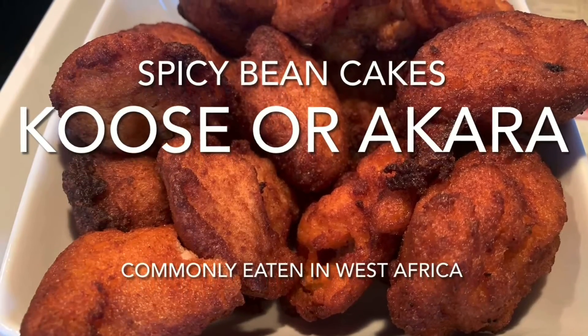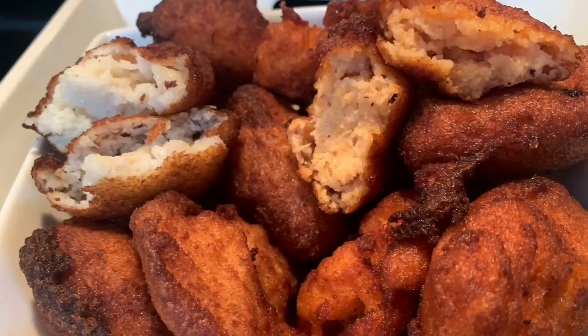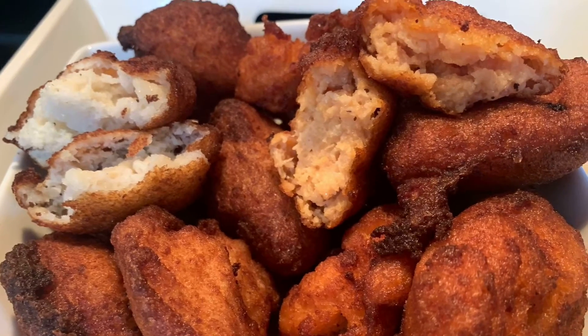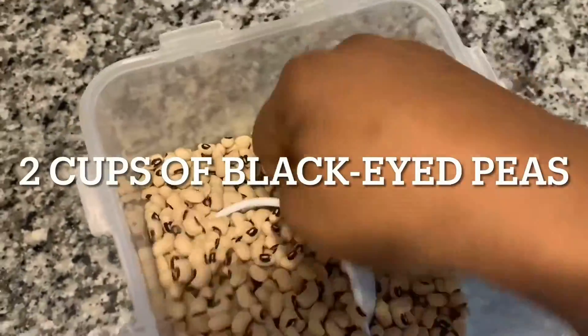Welcome back to the channel. Today I am here to share with you how to make kosei, as Ghanaians will call it, and akara, as Nigerians will call it. You will need two cups of black-eyed peas.